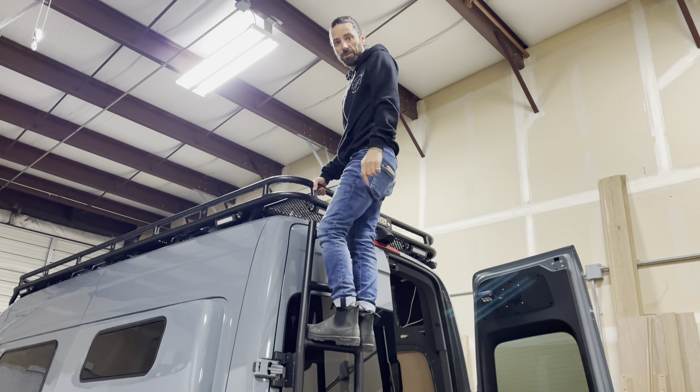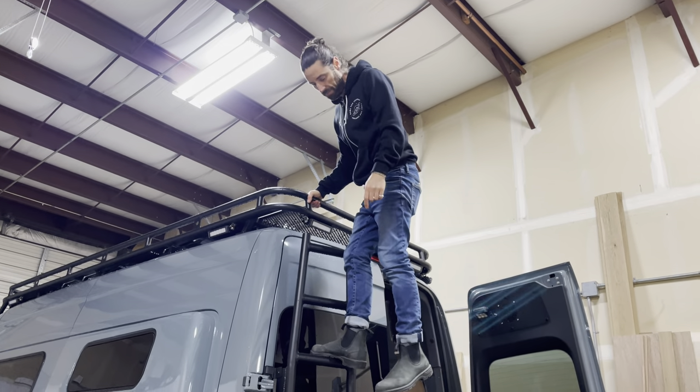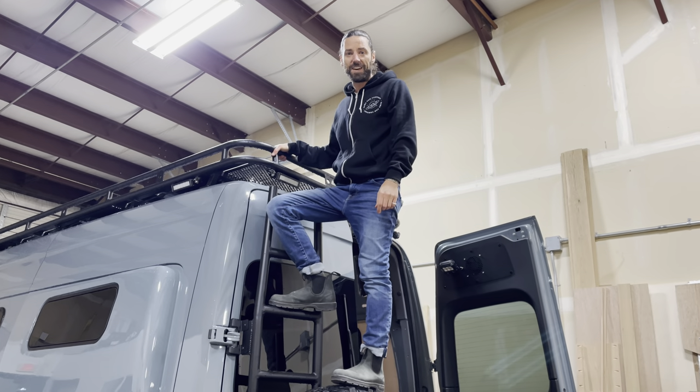So that's the Illuminess rear door ladder tire carrier combo, and that's available on our website. Thanks!